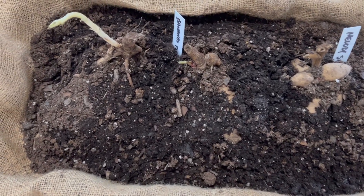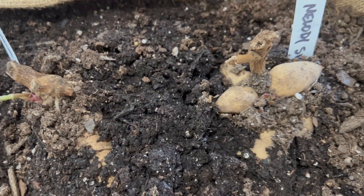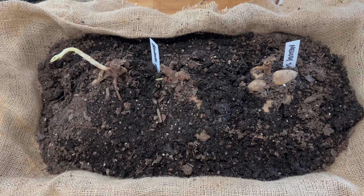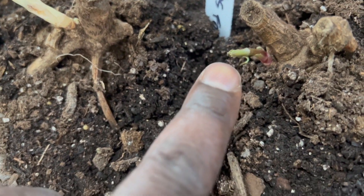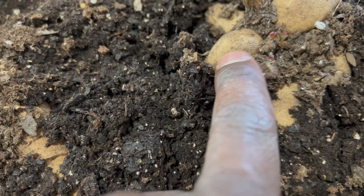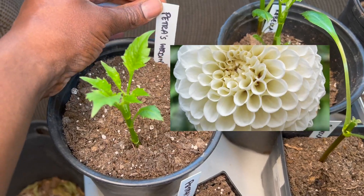Over here, I plan on taking cuttings, so I didn't completely bury these dahlias — Melody Swing and the Bananas Foster variety. As you can see, there's some growth already starting, so that's perfect. You can see the eyes in this Melody Swing — beautiful. I'll go ahead and take cuttings.